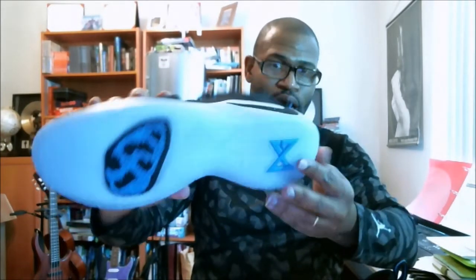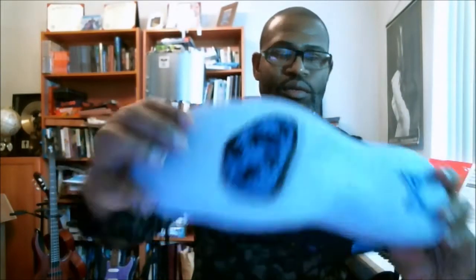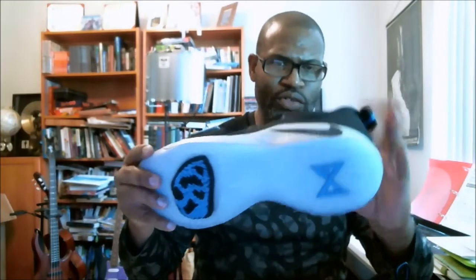Gray strap going across. Midsole is gray and also translucent. You have that sticky, kind of weird pattern for the traction — I wonder how that works. You'd need to look at wear testers to see how the traction works on this thing.